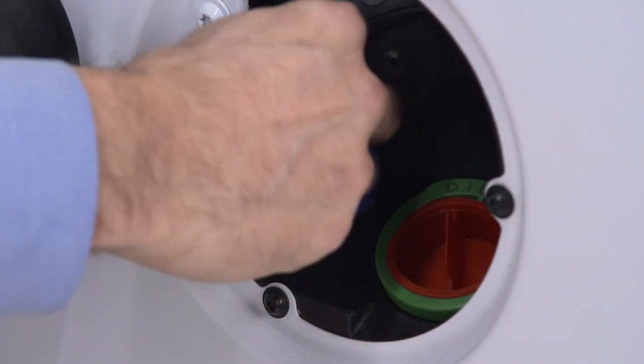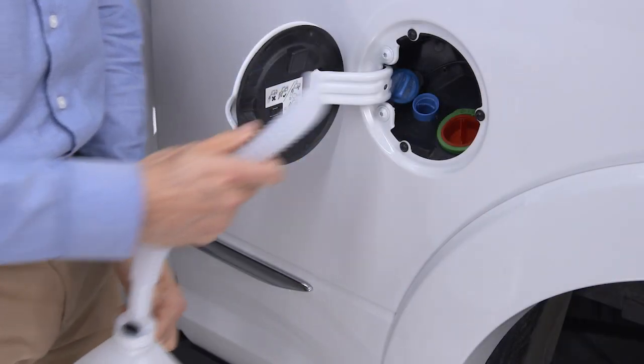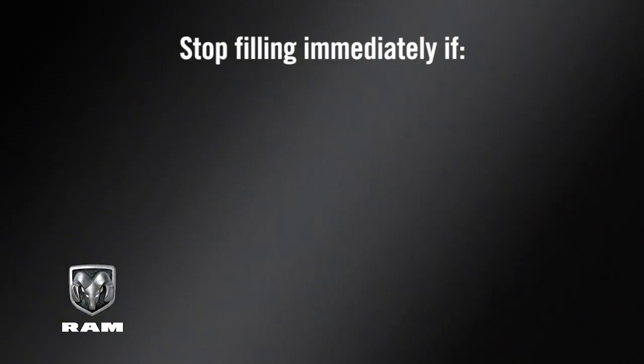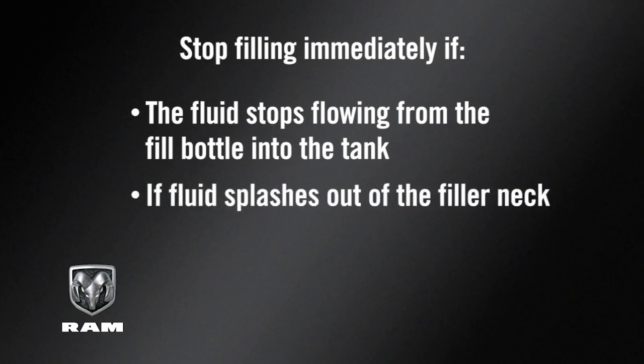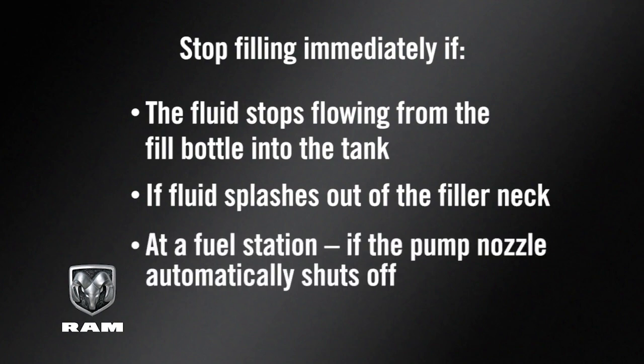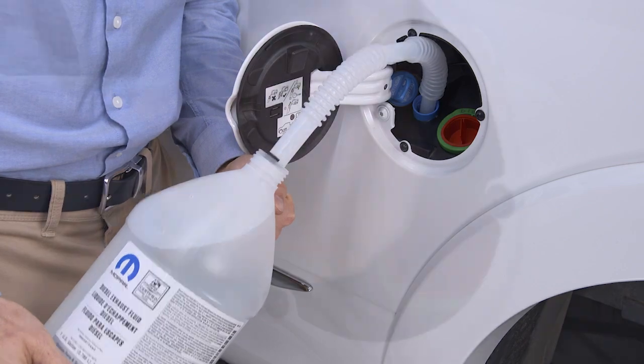To add more fluid, remove the cap and insert the fill nozzle into the tank filler neck. Stop filling immediately if the fluid stops flowing from the fill bottle into the tank, if fluid splashes out of the filler neck, or at a fuel station if the pump nozzle automatically shuts off. Then reinstall the cap.